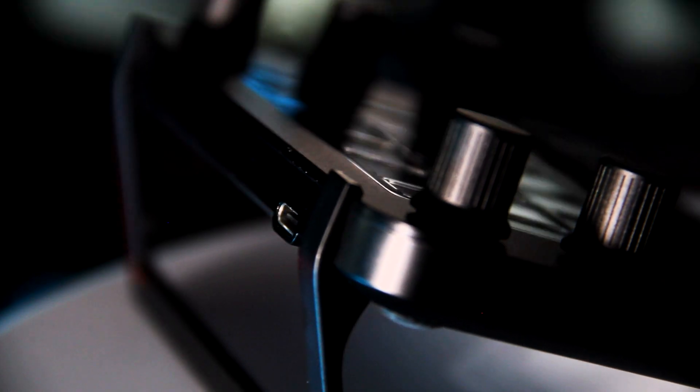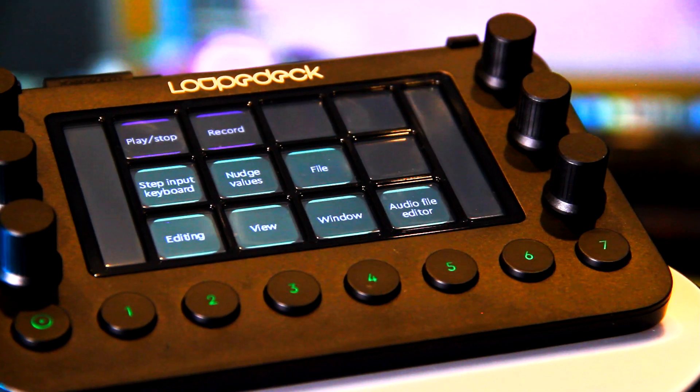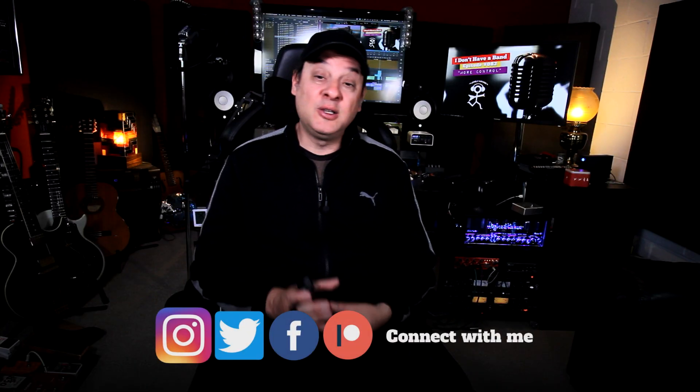Understand the type of integration the device has with the software you intend to use it for. Other than that, I really don't have anything negative to say. The stand — I wish it were adjustable, that's just a nitpick. Bottom line: I really enjoyed using the Loopdeck Live. It's a great device, and I'm certain we'll see a lot more software development for it. If you're using fully baked-in software you'll have a great experience; if you're like me and don't mind tweaking, the end result is really positive.